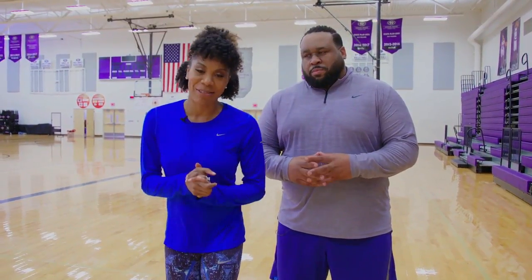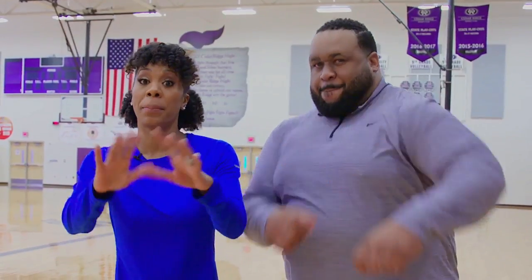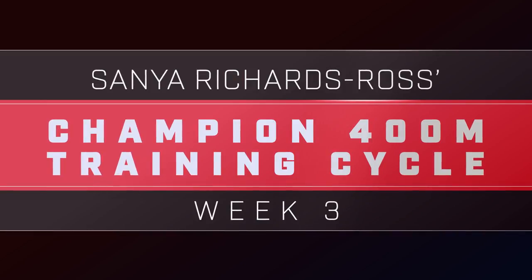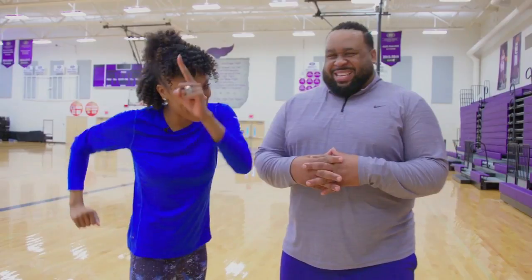Hey, what's up? It's your girl Sonia Richards-Ross. This is Bruce Johnson and we're gonna be giving you guys a complete training cycle. Week three — you should be feeling good. You should be feeling like SRR. Maybe not quite yet.